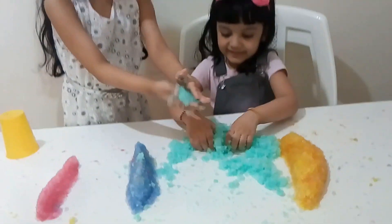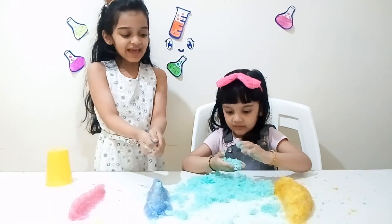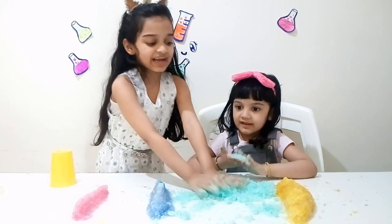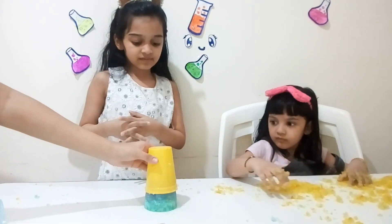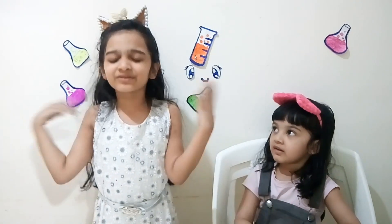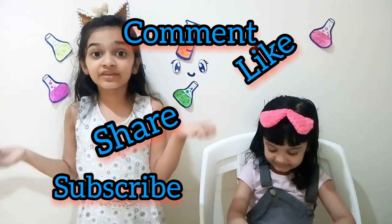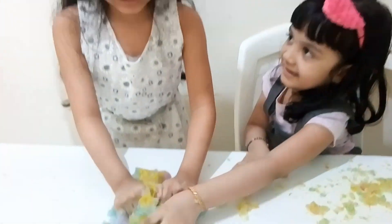Let's see the rainbow color. 3, 2, 1, go! Ta-da! See? It's so nice. Look at it — wow! Oh, it jiggles. It looks like jelly. That's why I call it jiggle. Well, this is the end of this video. If you like this video, please subscribe, like, share, and comment. Don't forget to hit the bell icon so you will be notified whenever I post a new video. Bye! Mwah! Mwah! Bye!